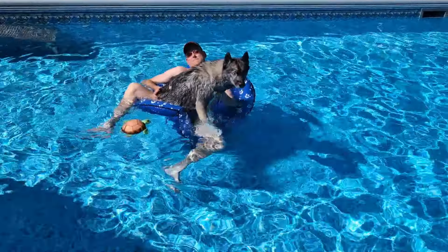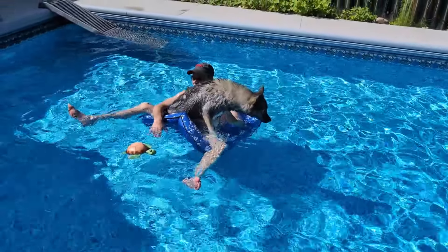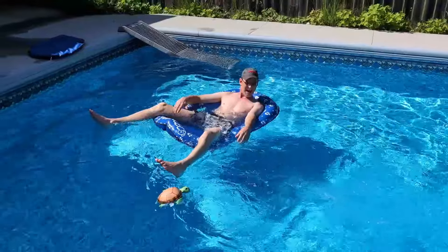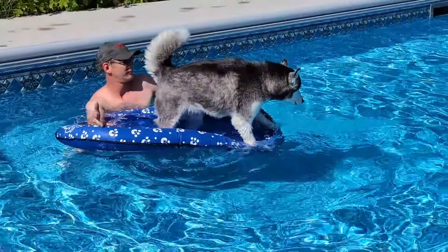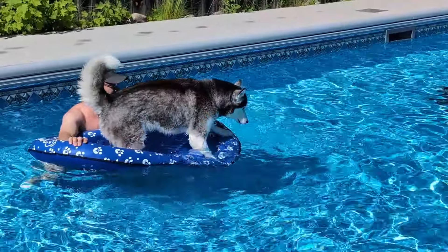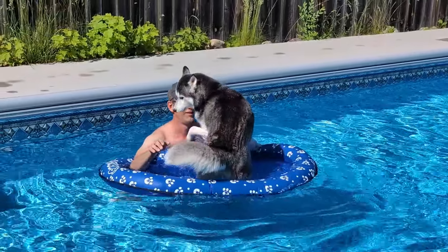The dogs really enjoyed floating around on this and jumping into the pool. At one point my husband and Eleanor were on it together, and it held up to both of them — Eleanor was still able to jump out without tipping it over. So if you're wondering if people can use it as well, yes, it holds up to people too. If you're looking for a fun dog pool float that doubles as a cooling dog bed, we recommend this.